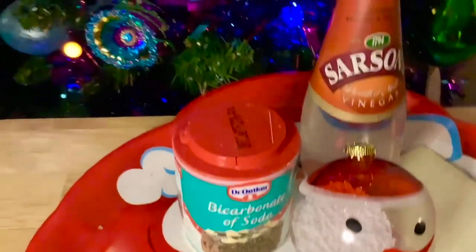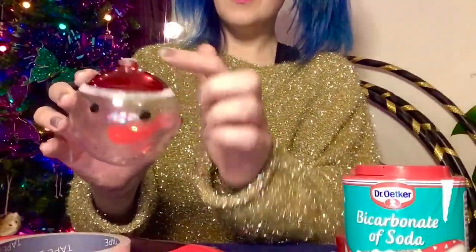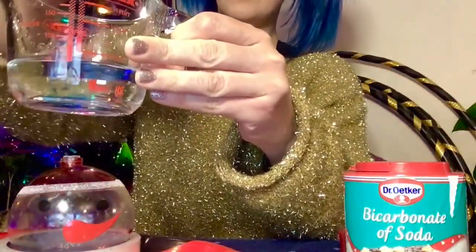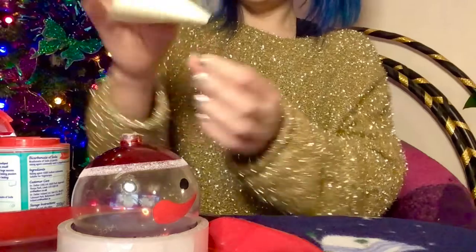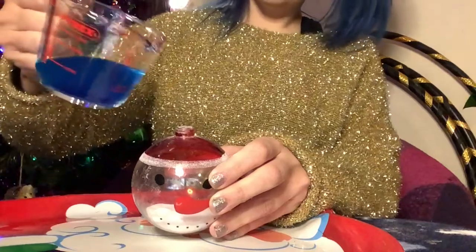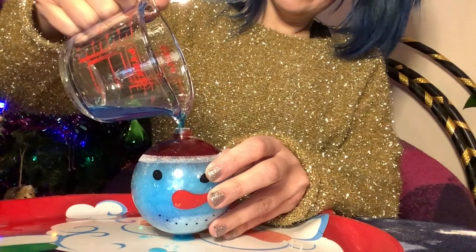For this activity you will need bicarbonate of soda and vinegar from the shop, a post-it note or small piece of paper, and an old Christmas bauble. Christmas baubles that are see-through and those which have a wide opening work particularly well. Adding some food dye to your vinegar can make your explosion even more exciting, but it's not essential. To get the bicarbonate of soda into the baubles, I recommend making a small funnel from a post-it note. This next part can be messy so be sure to put down a tray or plate before beginning to pour the vinegar. Observe closely as a chemical reaction occurs between the vinegar and bicarbonate of soda, creating carbon dioxide bubbles.